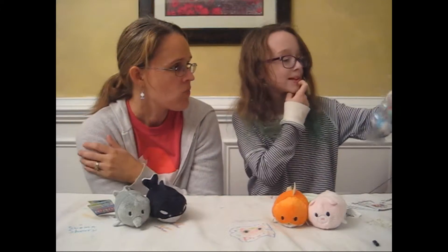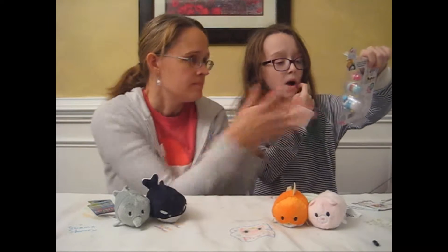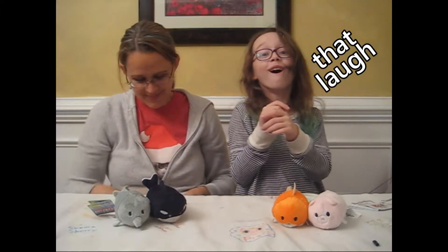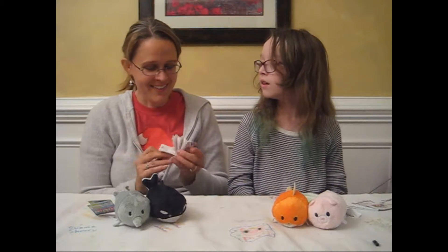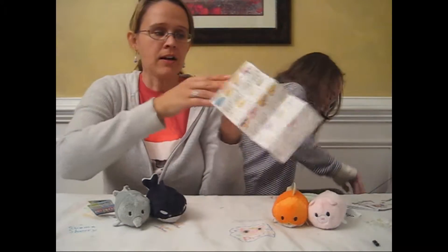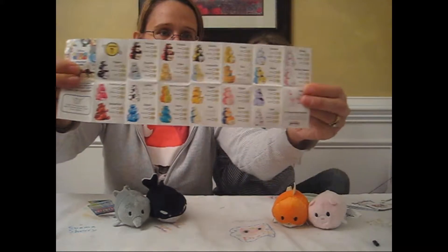Wait, before I rip this — Piglet is number 152, Dumbo is 123, and Donald is 115. Is that how old he is? All right, get it. Mom, you have to add it. So they have three sizes: small, medium, and large of all of the characters.